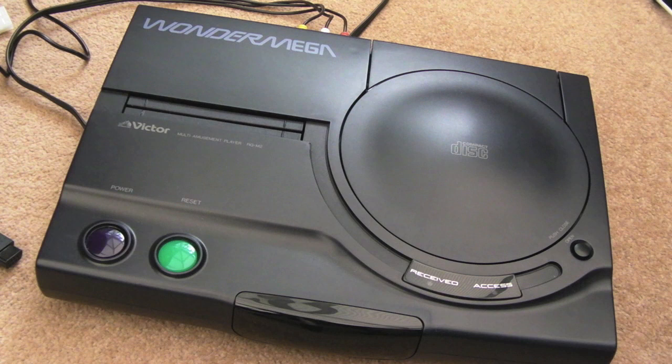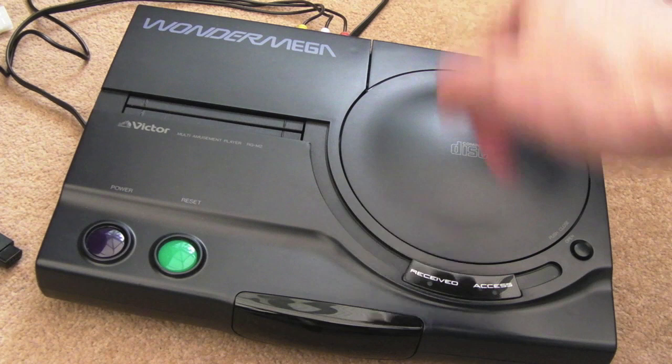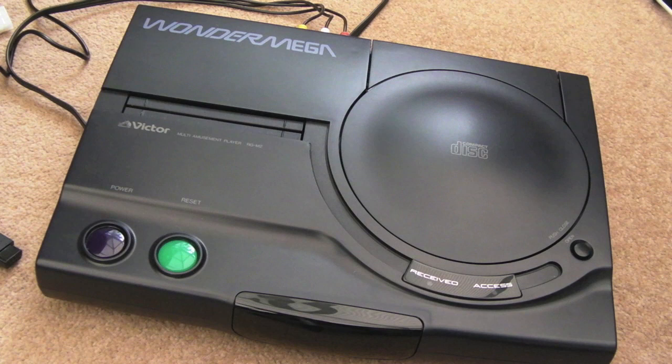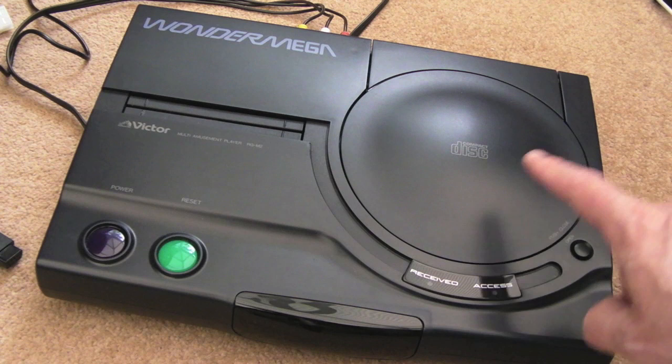This system was also released in America, manufactured by JVC, and it was called the X'Eye. But the X'Eye didn't have the infrared port — just used normal wired controller ports. And as I mentioned, they dropped the S-Video connector, which is a little bit strange. This was a relatively expensive system back then. It looks like it's been recapped, but it was a bit of a rush job — there's a little bit of corrosion still there that hasn't been tracked and treated.